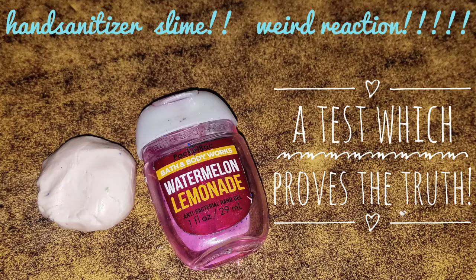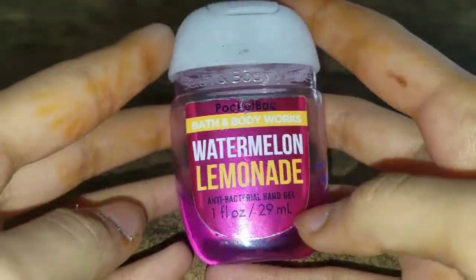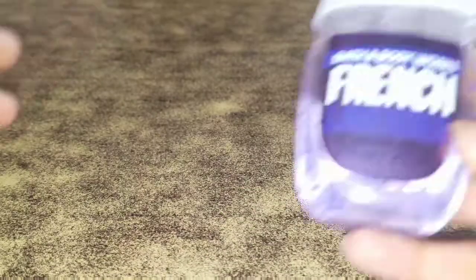Hey guys, what's up! Welcome back to my channel. In today's video we are going to be testing a hand sanitizer slime recipe. Let's get started. For this recipe you're going to be needing a hand sanitizer — I'm using this one from Bath and Body Works which is Watermelon Lemonade.